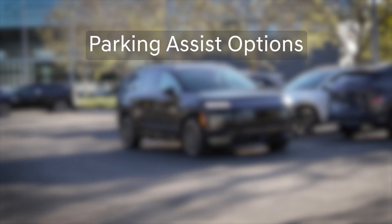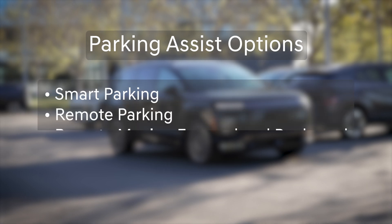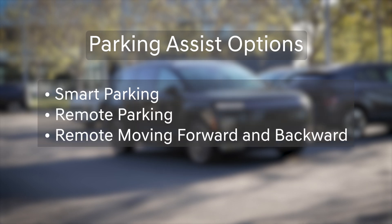There are a total of four types of parking assists: Smart Parking, Remote Parking, Remote Moving Forward and Backward, and Smart Exit.